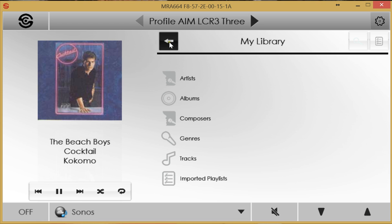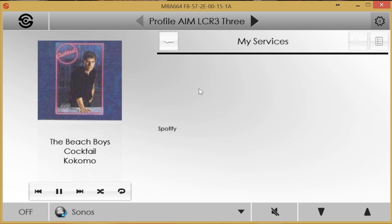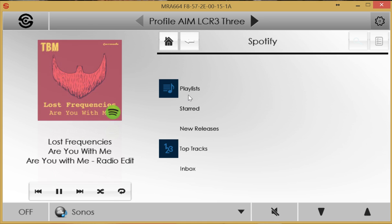Back at the top-level menu within the Sonos source, the Services section shows Spotify connected. Diving into Spotify, selecting Top Tracks and hitting play now stops the Beach Boys track and begins playing Spotify's top 100 tracks. A Spotify icon is displayed alongside the now-playing content, making it easy to identify the source of the content.